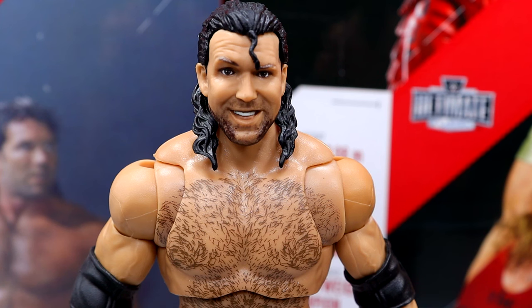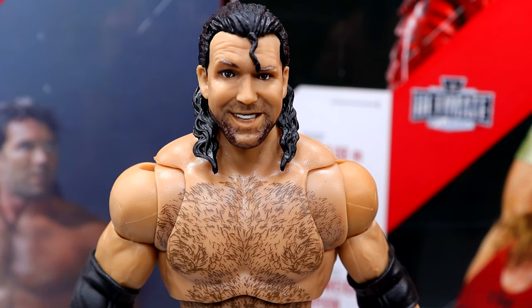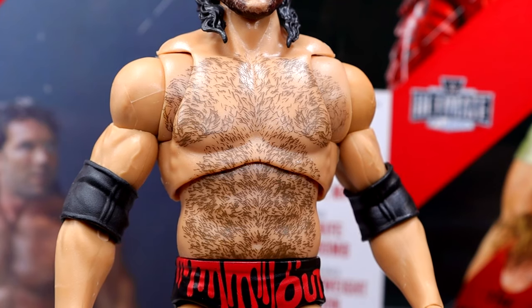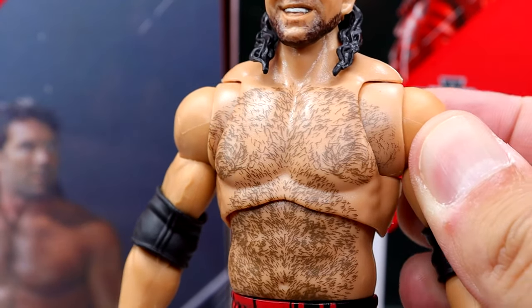Getting into Scott Hall, starting off with the head sculpt — I like this head sculpt, we have seen it on the Ultimate Edition beforehand. One thing about it is this figure doesn't come with a stank face, and I would have preferred having the stank face rather than what we got. But you do get the stank face on the other. Going down, I do love that they included all the chest and stomach hair. I like the torso choice — I think it's the AJ Styles torso — and I do like that they continue the chest hair onto the butterfly joints. That's a nice detail.